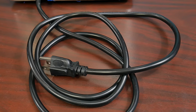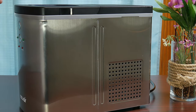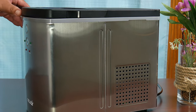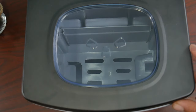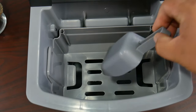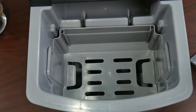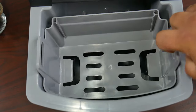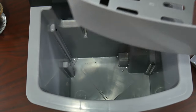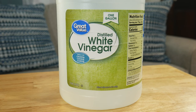The first thing you want to do is disconnect your machine from the outlet. We're going to remove the scoop and the basket, take it to the sink, and clean it with soap and water. We're going to create a solution that's going to show that ice maker who's the boss. This is a great DIY cleaning solution without chemicals, which means even if you leave some behind and it turns to ice, you're not going to die.